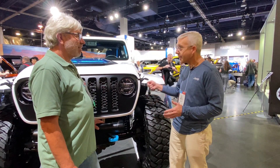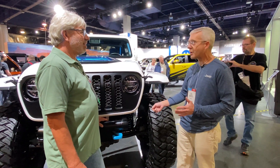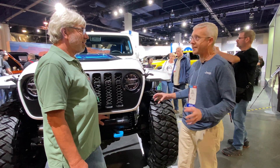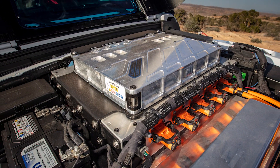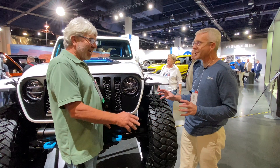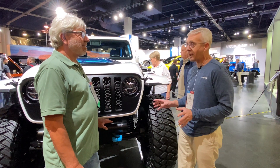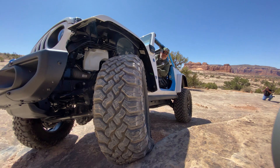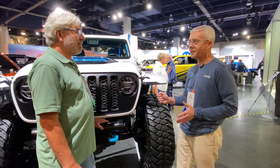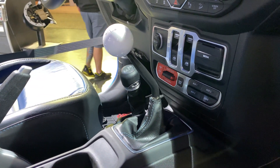For 2.0 we just added more of everything — more batteries, more motors, more power, more tires, more of everything. Now we've got twin EDM setups in here — twin electric drive modules — making a total of 850 horsepower and 850 pound-feet of torque, riding on 40-inch tires, and through a manual gearbox.